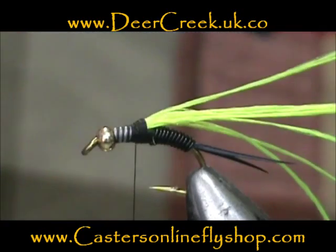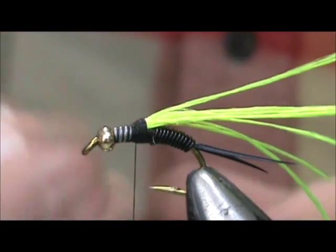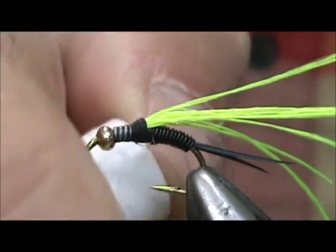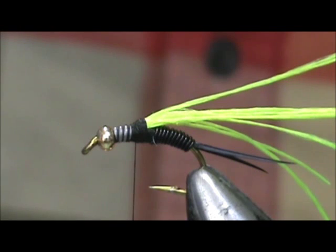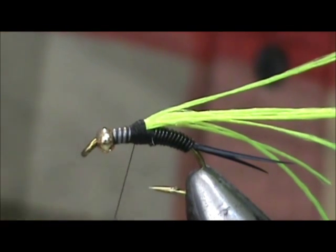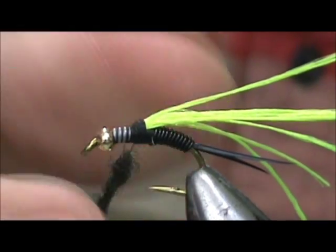Now I'm going to take my Deer Creek Northern Lights Super Select Steelfar. This is black and it has blue and gold specks in it. First I'm going to wax my thread a little bit — I need a new wax, this one is almost empty. We're going to dub that on and go about halfway with our dubbing, wrapping about half the thorax here.